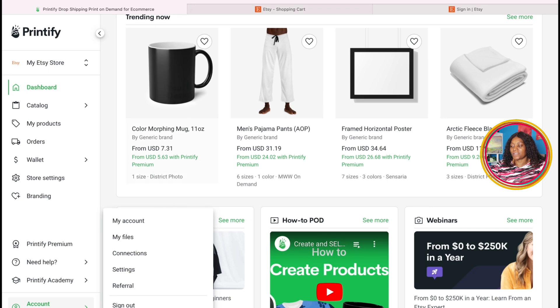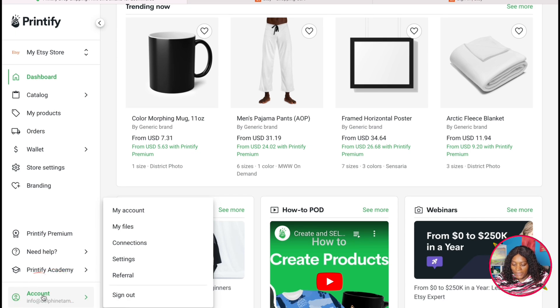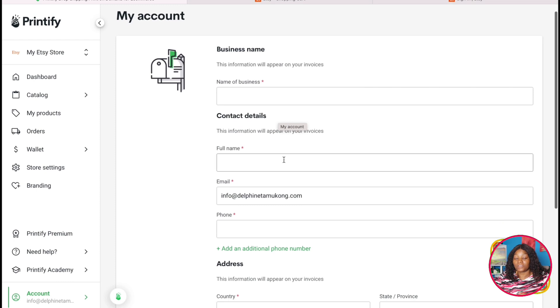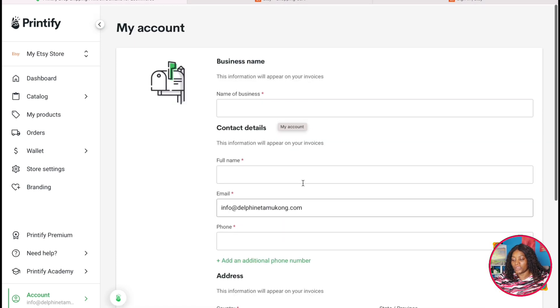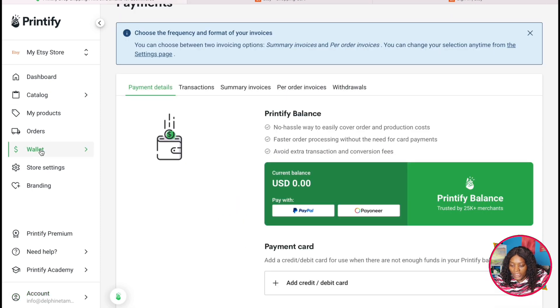After you've saved that, the next thing — Printifier has moved this button — so you come down to the part that says 'Account,' click on it, and go to 'My Account.' This provides information regarding your business for invoices. You are going to put in your address and fill in all the information needed. This is just between you and Printifier, not anything your customer sees.